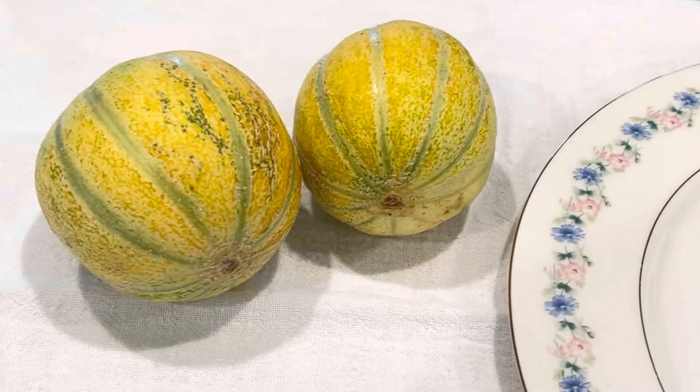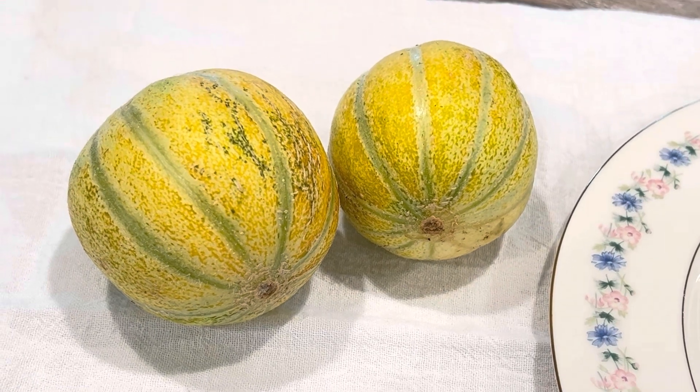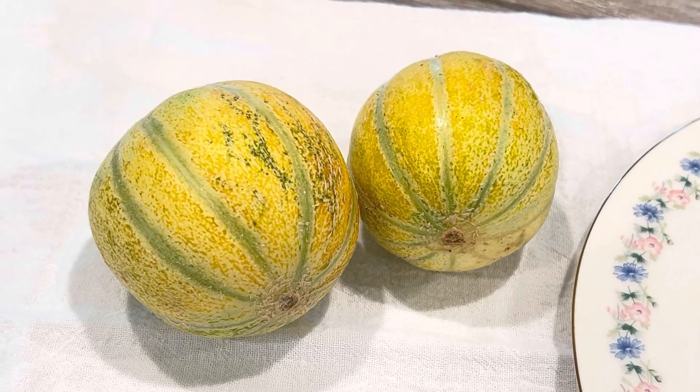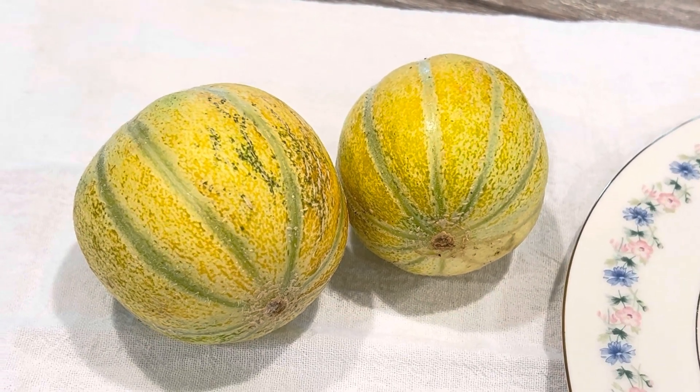Mine might not look exactly like that — they never did. They never netted up that much; they just kind of went to this. So I'm going to cut it open and let you see the inside and we'll see what we've got.